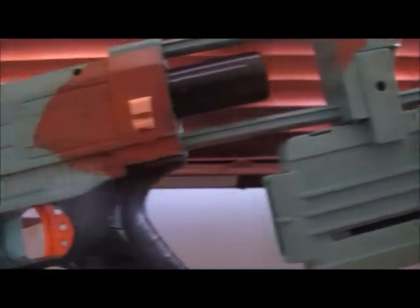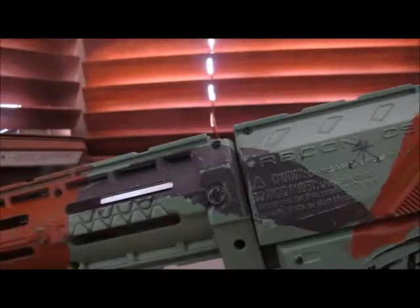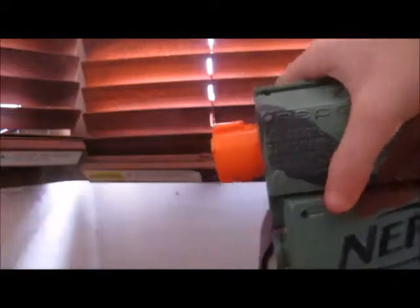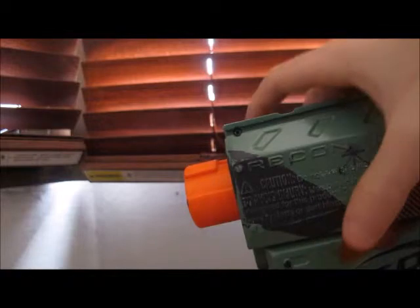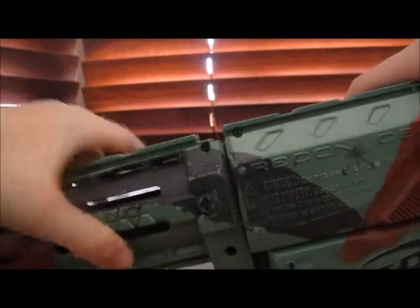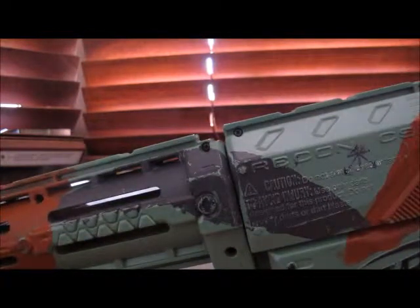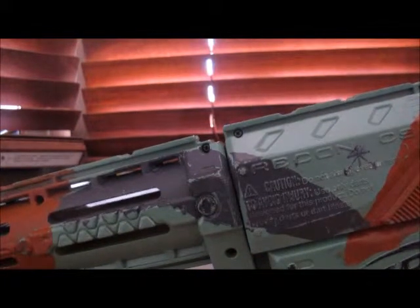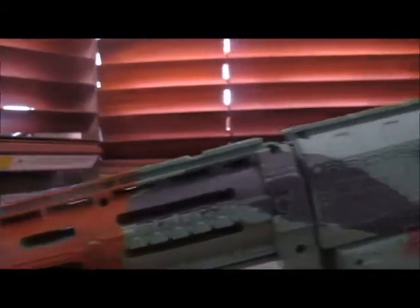I use it more as a secondary, not a primary gun. If you have a Recon, here's a little tip: I wouldn't use the barrel too much if you use this as a secondary gun. If you use it as a primary gun, you'll probably want good aim — that's why you'd want the barrel on. Because I use it as a secondary gun, I like to have it off.